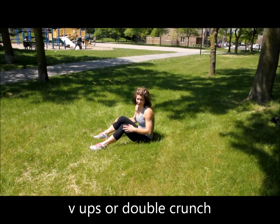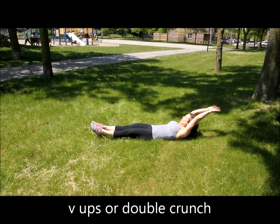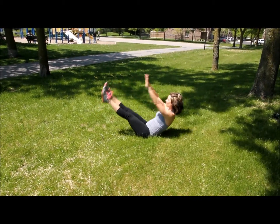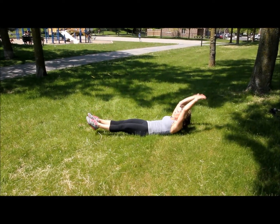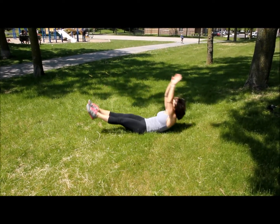For this one you have two options. The hardest one is the V-ups. You're lying back, your feet and your arms are off the ground. You're going to come up, reaching as high as you can towards the toes. Make sure you're only feeling this in your abdominals and not your lower back. As you come down, squeeze your glutes — it'll help you keep your back from arching and keep it in your abs.